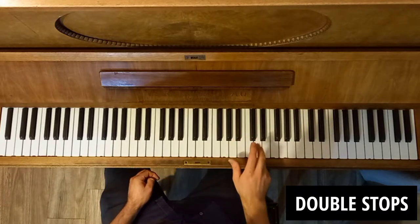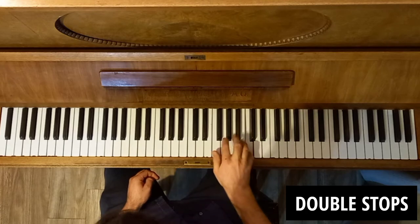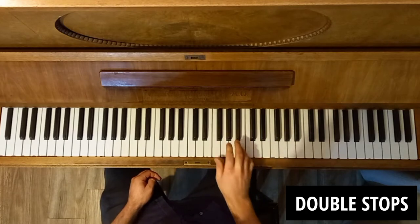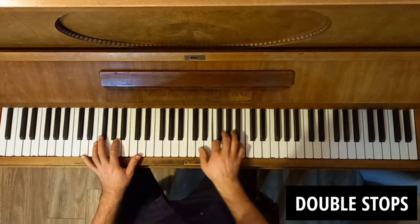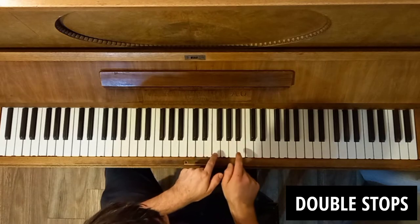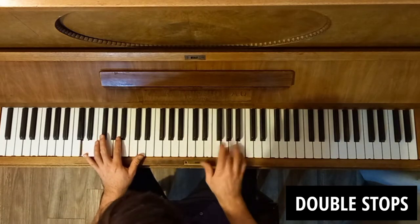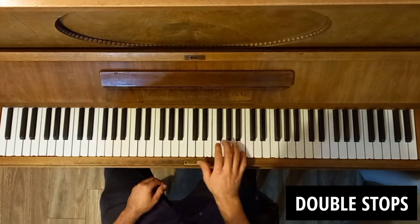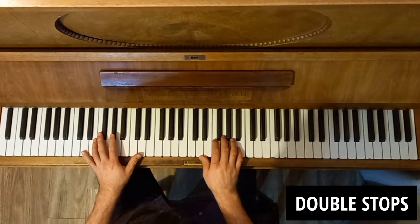Now it doesn't just have to be the tonic. It could be the seventh. And one of my favourites is the sixth — listen how cool this sounds. I love that. It kind of creates this nice little tritone interval when you finish there. So I'm just thinking of it as the sixth of whatever the key centre I'm in.